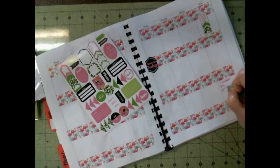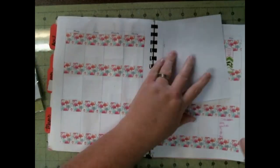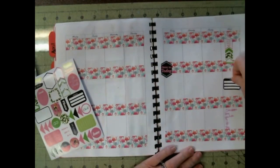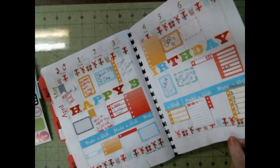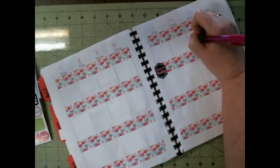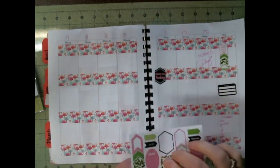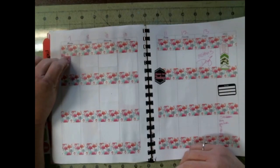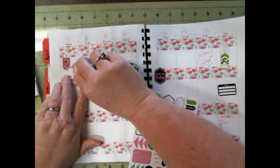I put my stats in. I have one appointment that week. And I just used the whole sheet of stickers on the layout. And then I added a page marker, because sometimes these books do get closed and I lose everything.